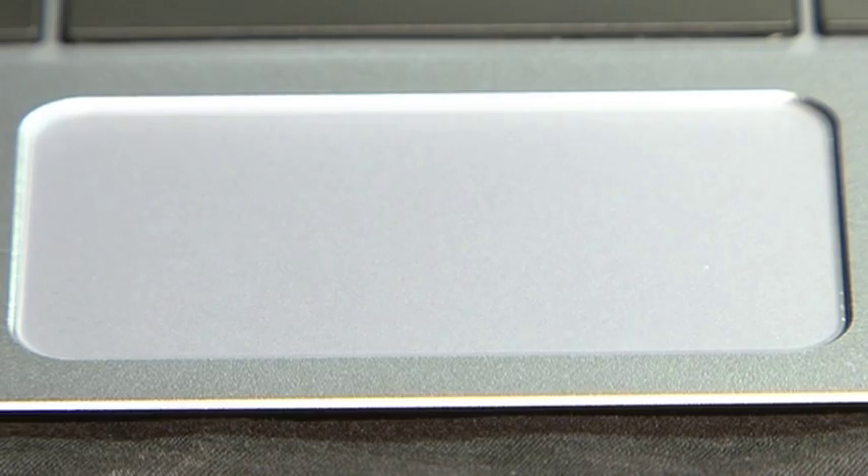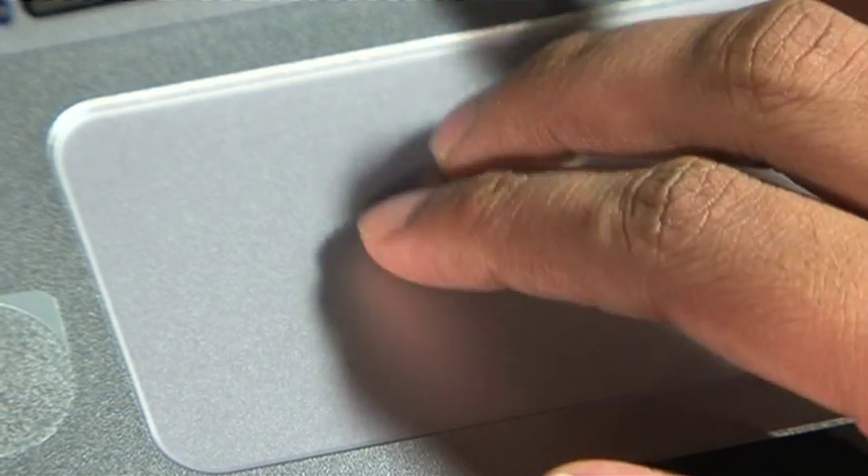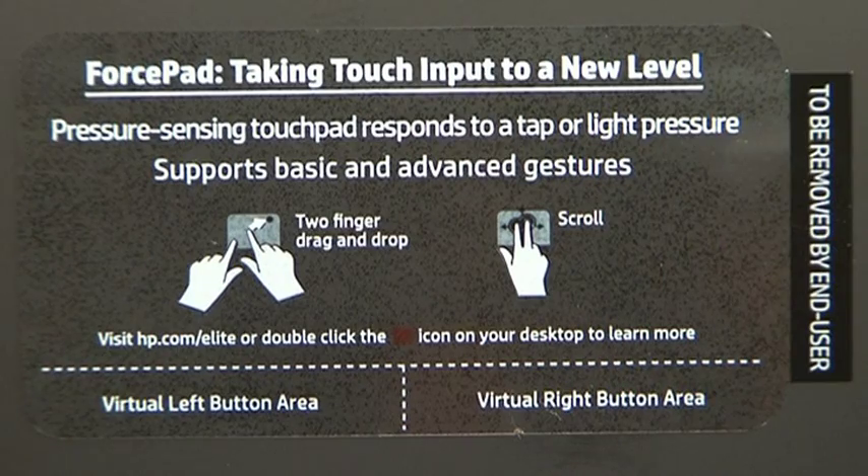The force pad is the big new change from the old touchpad. This is essentially a glass surface touch sensor that detects the pressure of every touch and swipe to enable multi-touch gestures.